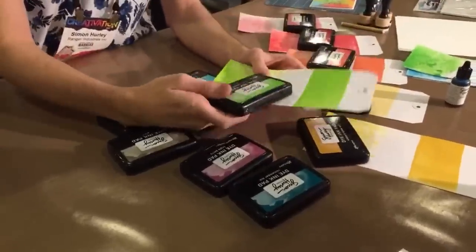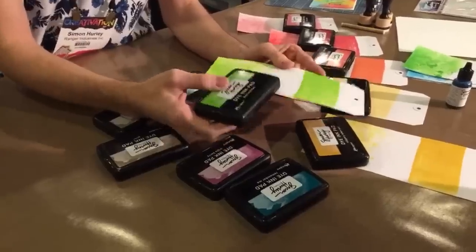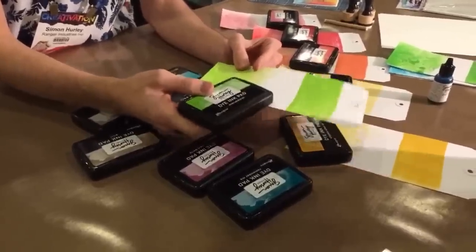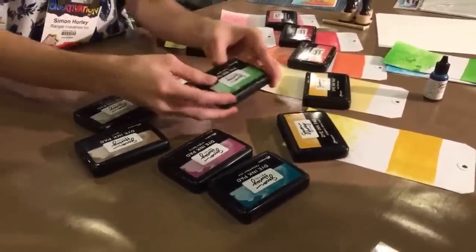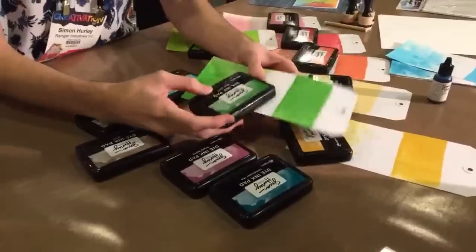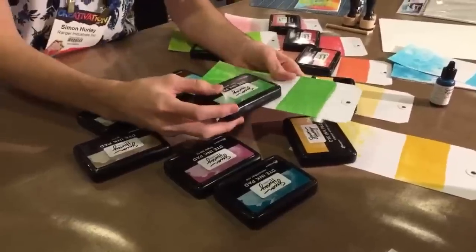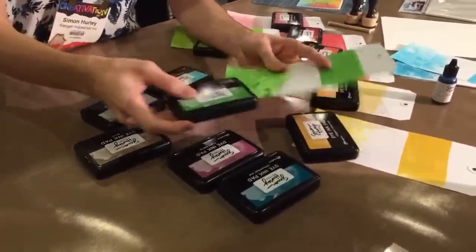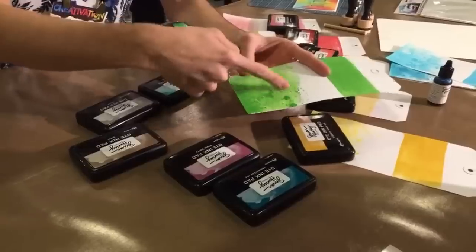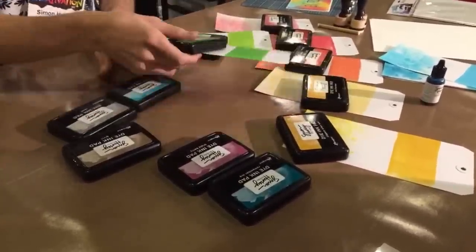Moving on to Overzealous — this one really is kind of overzealous, a super bright green. We've got that swatch there and then that really fun watercolor. It's almost like a lime color and I really love this tone. Then let's move on to Later Gator. It's a nice green, a little bit darker. Some of these colors are going to layer really nicely together when you do your stamping and blending. You've got that nice dark green up there, and once it waters out you get some of those darker green splotches depending on how much water you add.